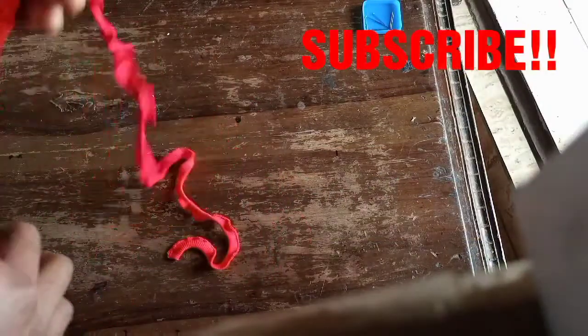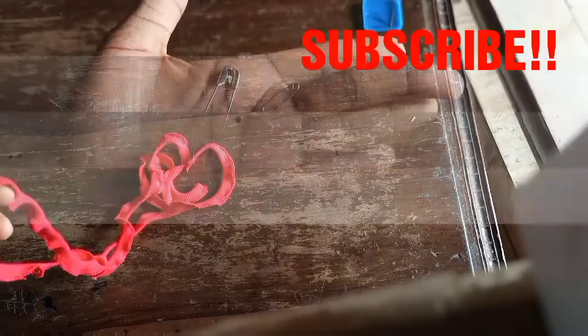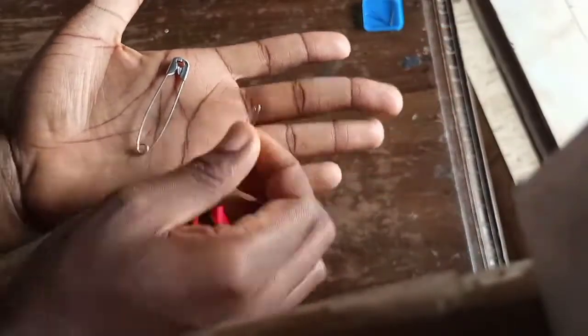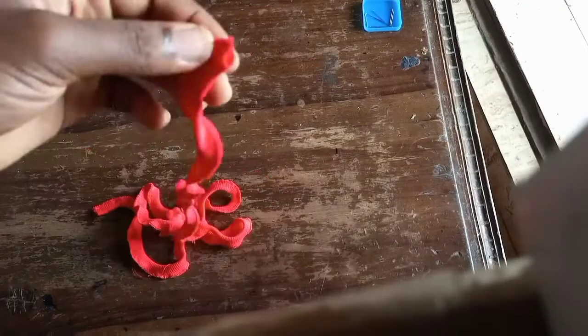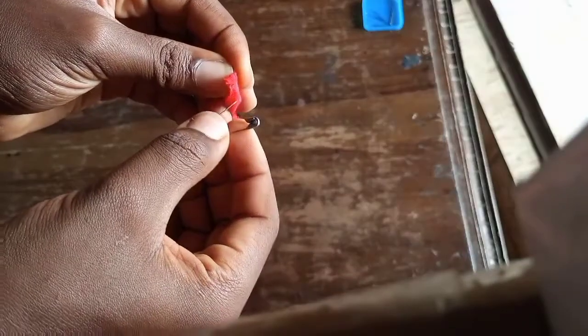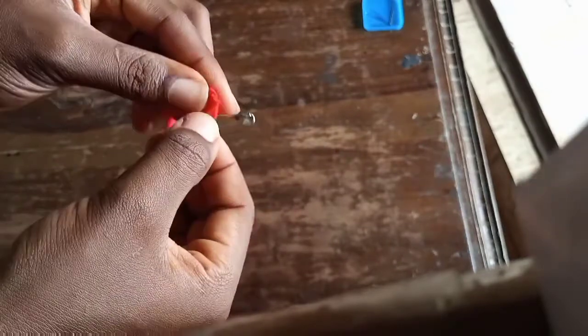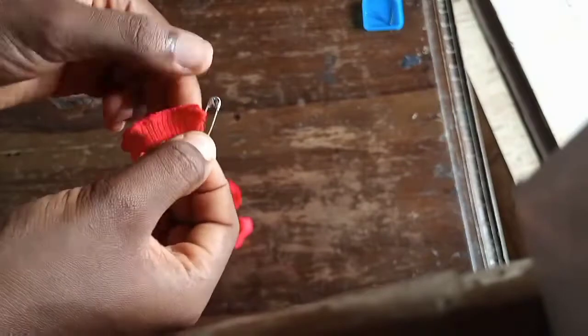Hey guys, welcome back to my channel. I'm going to be showing you how to turn your straps inside out with a safety pin. These are the two sizes of safety pin I have, but I'm going to be using the smaller size considering my strap is very tiny. I'm just going to insert the safety pin on one edge of the strap and insert it into the hole.